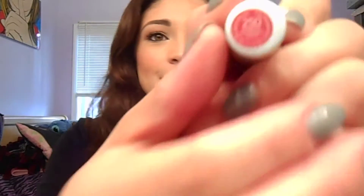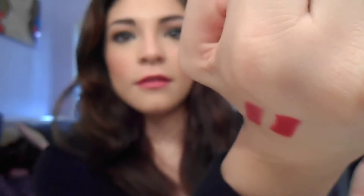This is 225 Sultry. The next one is 250 Standout, which is a red — like a blue-based red, or maybe a pink-based red. It looks a little bit brighter on camera, but it is quite darker in person. So that is 250 Standout.